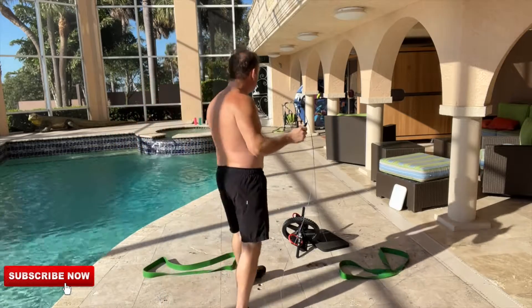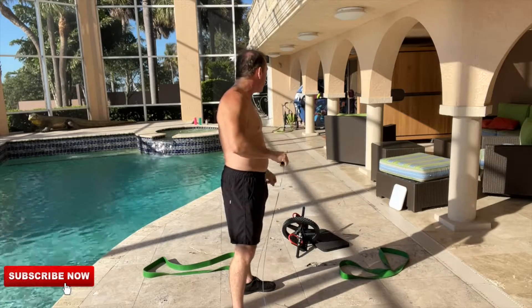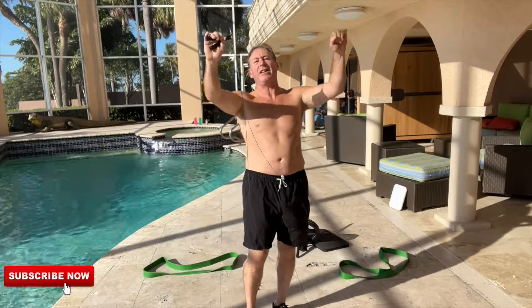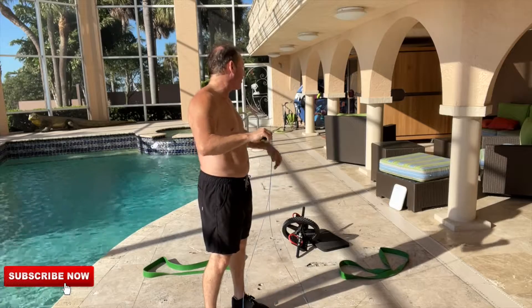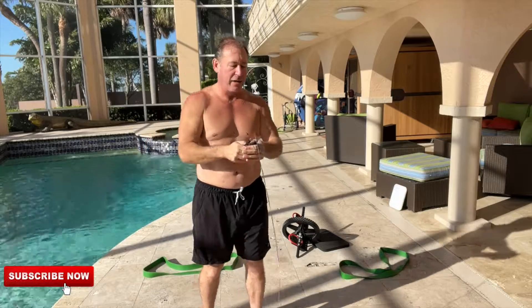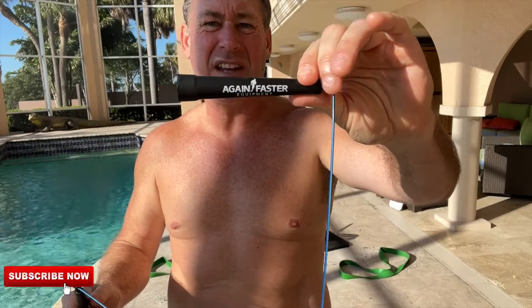We've got band punches, band overhead press, standing band press — one laying down, one standing up. Then we've got some tricep overheads — that's gonna be brutal — overhead presses, more ab wheels, and a different jump rope today. This one is from Amped Fitness.